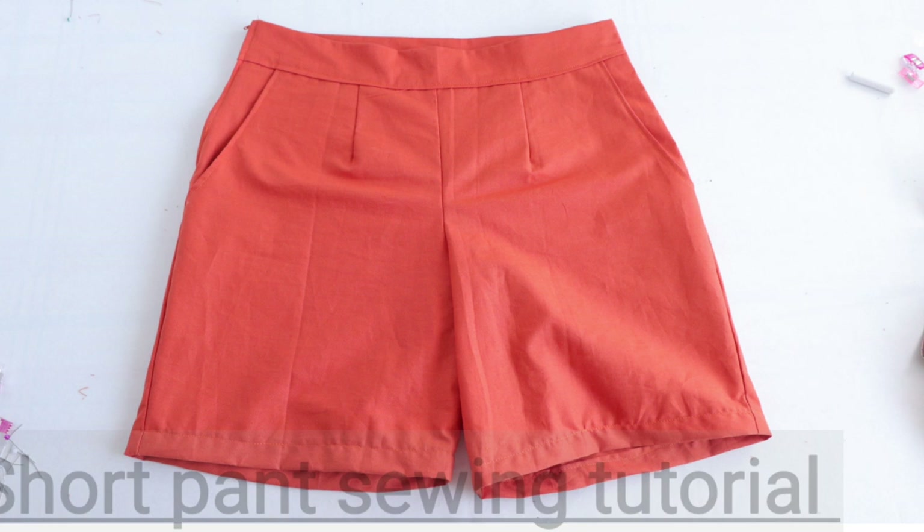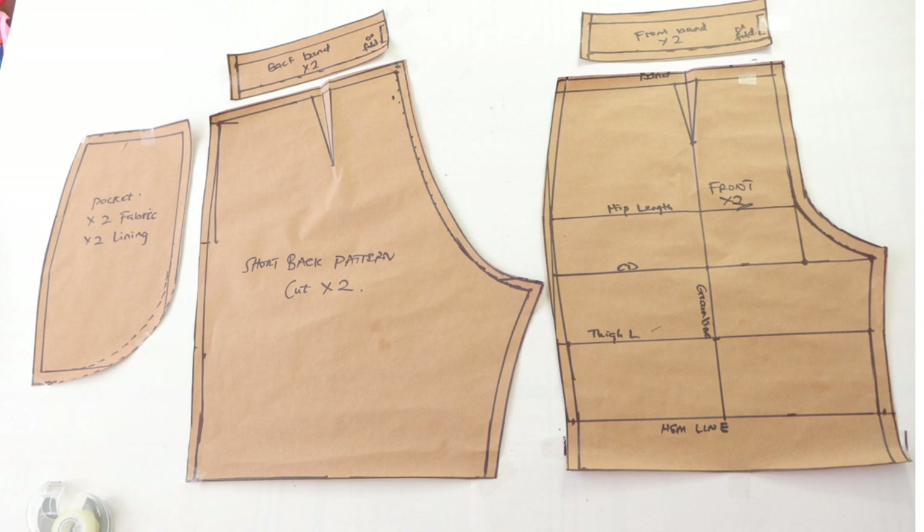Hi guys, welcome back to my channel, hope you are all doing well. Today's tutorial shall be a sewing tutorial and in this tutorial, we are going to be sewing a short pant.